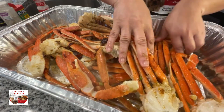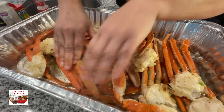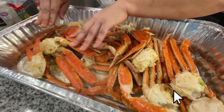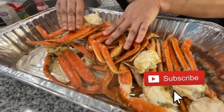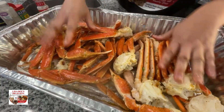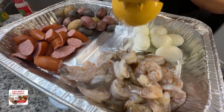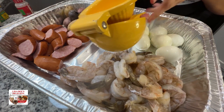Massage all the seasonings into the crab legs — rub it up, flip it, rub it down. Now let's season the shrimp. I'm using colossal-sized shrimp and you want to hit it with some fresh lemon juice.